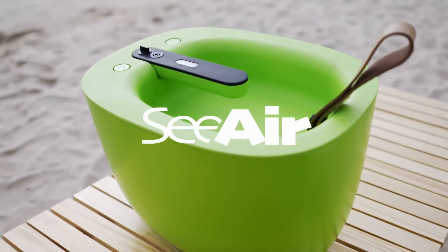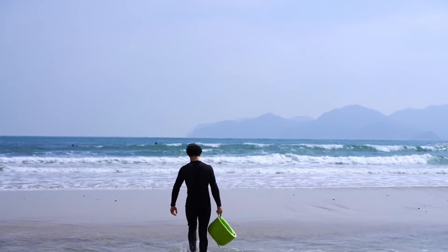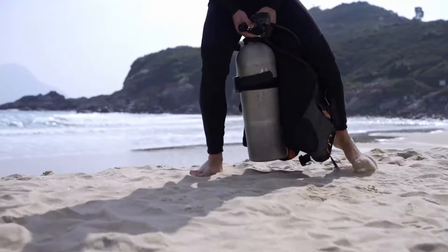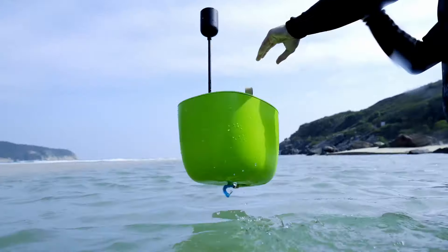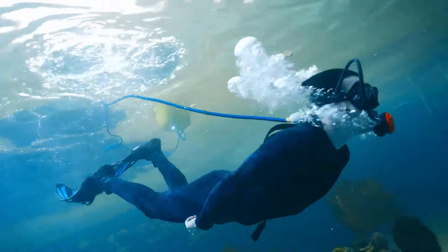Introducing SeaAir, a lightweight portable professional diving ventilator. No air refills, complicated steps, or heavy tanks. Just place SeaAir on the water surface, grab the regulator and go.